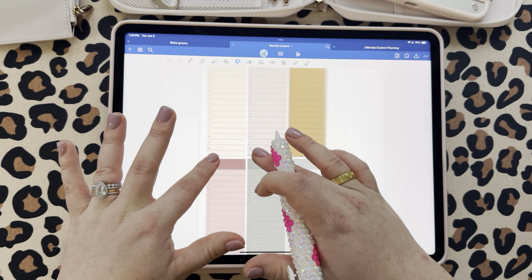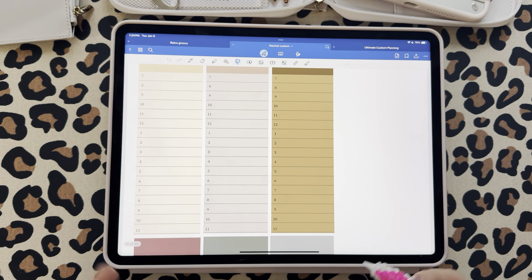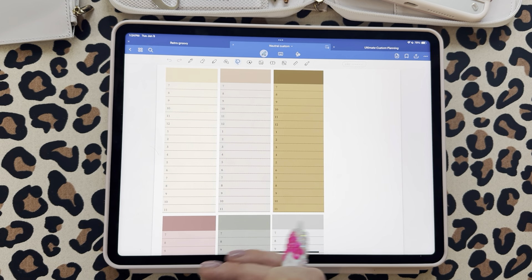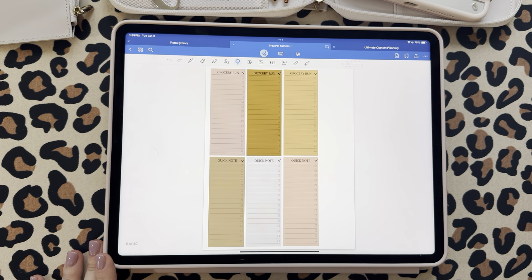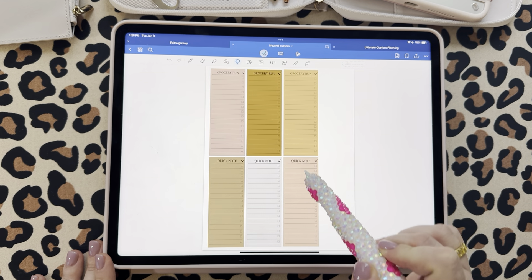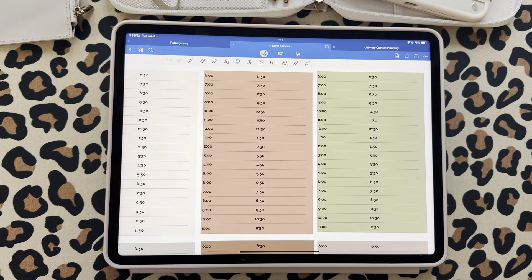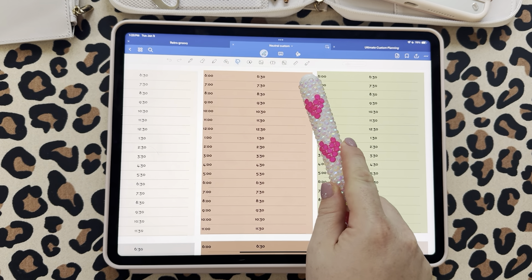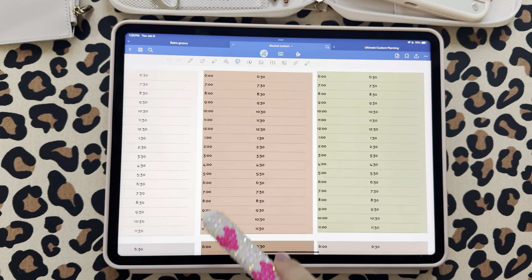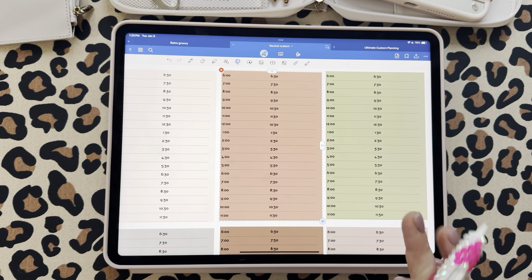Then we're getting into the time blocking. I did two versions. The first version is just hourly, 7am to 11pm — long and thin — which I really like for the side of your planner. Then I also did a second version that I'm really excited about: full hours on one side and half hours on the right side, like 6 and then 6:30. I haven't seen it done like this before. If you just want one of the two, you can crop it, but that's an option.